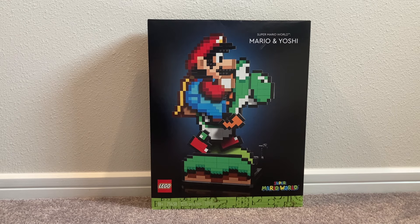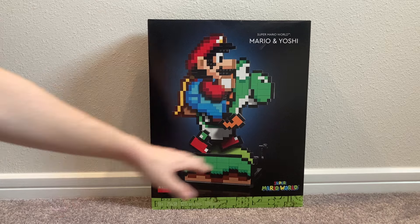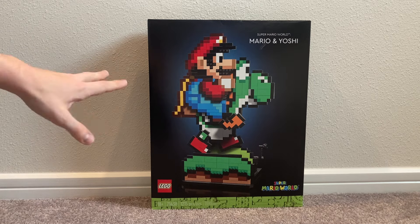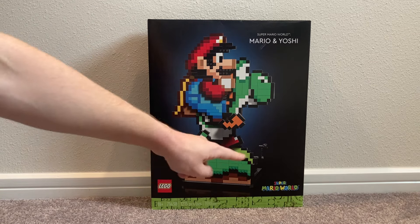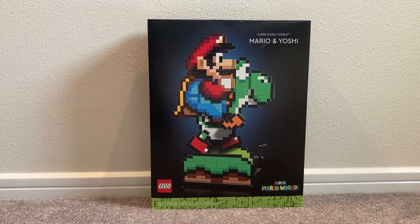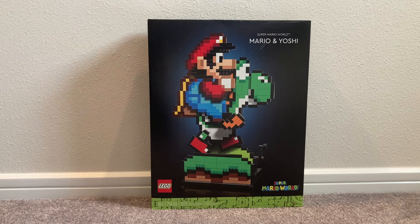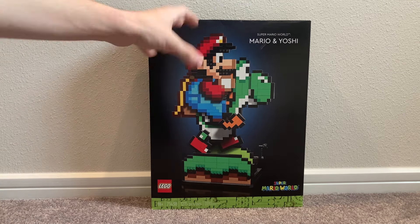We've gotten Luigi's Mansion sets and Mario Kart sets are coming out, so it's awesome that they're doing different franchises. Let's get into it. On the front of the box we have Mario in the cape outfit riding Yoshi in the green plains — probably World 1, Yoshi's Island from Super Mario World. I love the green background, the dirt colors, and the different shades used for the characters, including Mario's pants and cap.